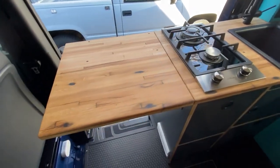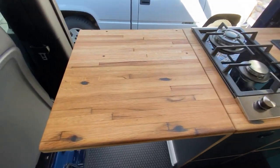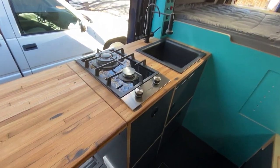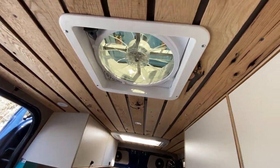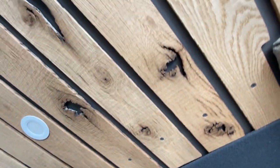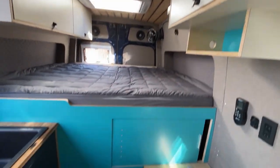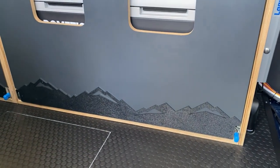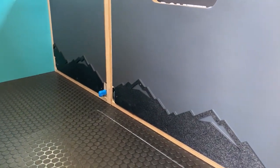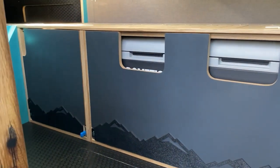We've got a flip-up counter on the side here. This particular client was able to source this beautiful reclaimed wood butcher block countertop, which ties in really nicely with the reclaimed wood on the ceiling that has some cool imperfections in it that give it some personality. Here you can see the fridge cabinet on heavy-duty locking drawer slides. We put plastic protective kick plates at the bottom of our cabinet drawers so that you can close these with your feet without damaging the laminate — and they look pretty cool too.